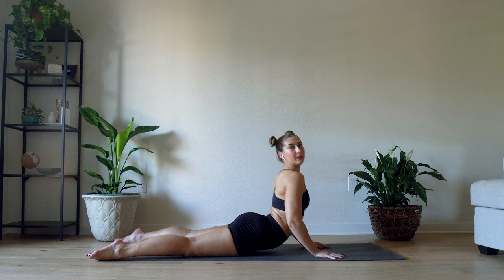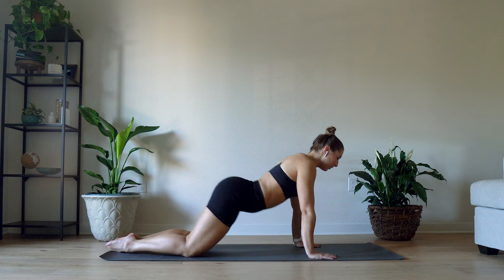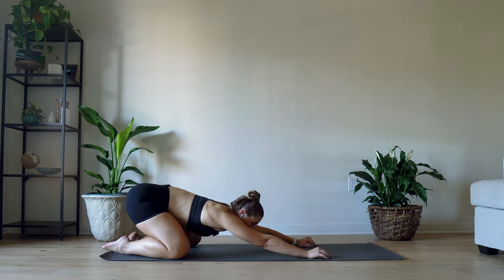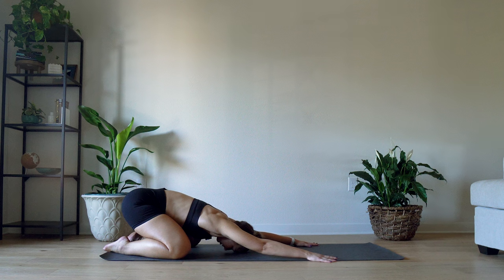Slowly lower yourself down. Let's do the opposite — a child's pose. Sit those hips all the way back as far as you can, reach those arms out in front nice and long. Just let your body relax and melt into the floor.